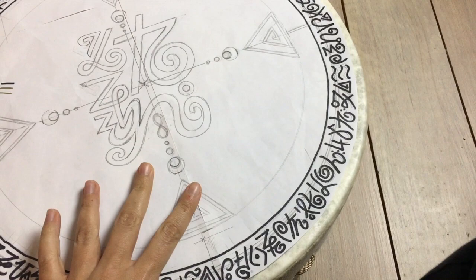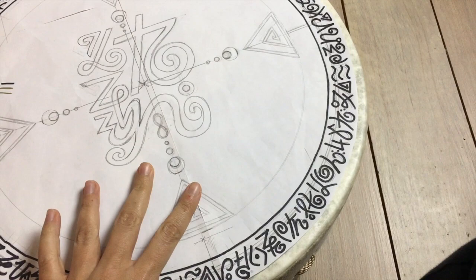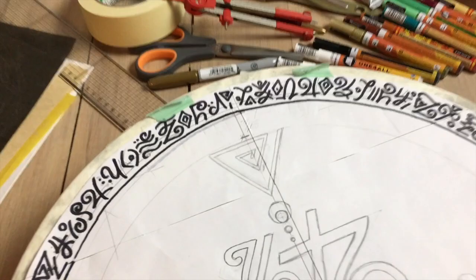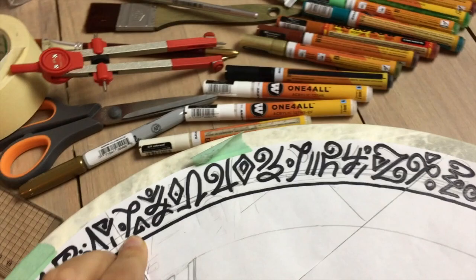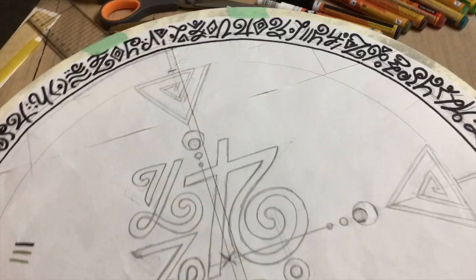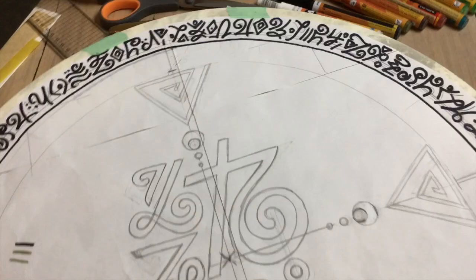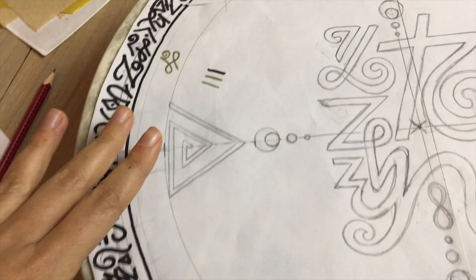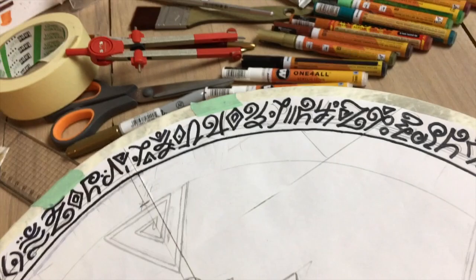You have your template cut out, then position it on your drum — make sure it's centered and even. You can use washi tape or masking tape to tape it down. Washi tape is good because it comes off easily and doesn't damage the drum surface. Glue it on at least two points, because when you trace it the template might move and make your design uneven. Make sure it's secured well before you start tracing.